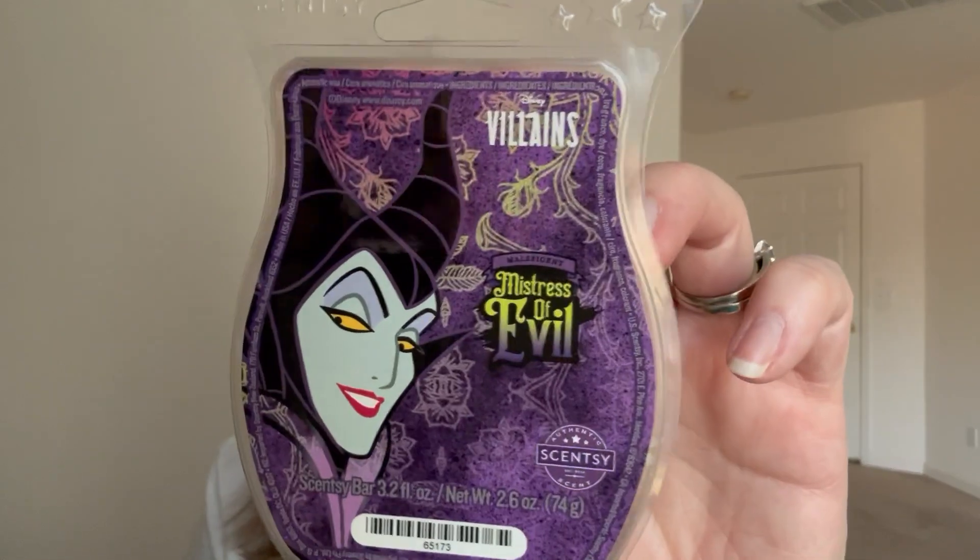I used Villains Mistress of Evil - I think I have one bar left. It's good; I don't know why they didn't bring this one back because it was the best Villains bar in my opinion. It has gardenia in it and some other things - I'm normally very anti-gardenia, but this does not smell like gardenia. It's almost like a grape candy to my nose - grape raspberry candy. It's so good.